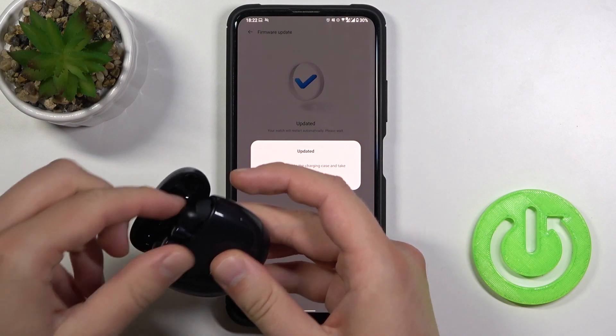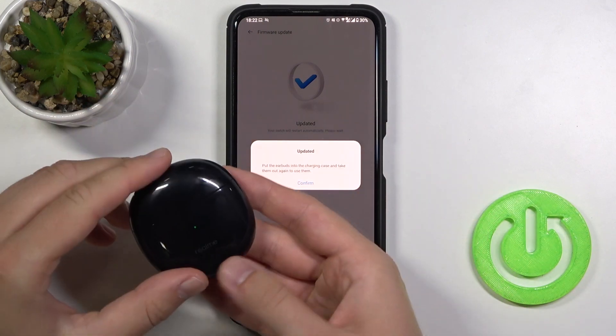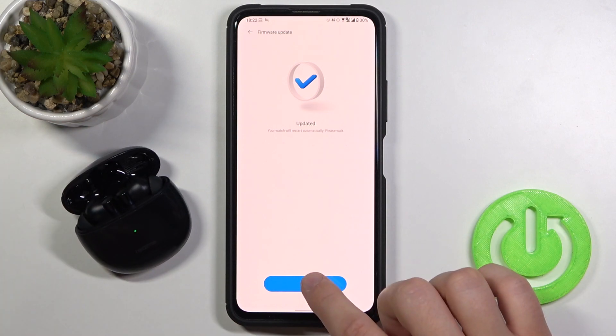Let's do it right now. Take care of this one, close the case, open it again, click confirm, then click back.